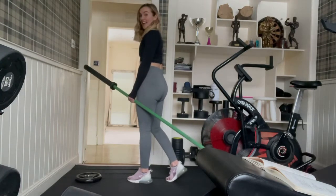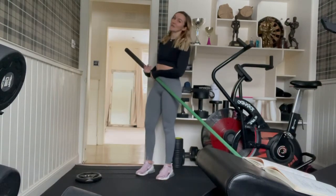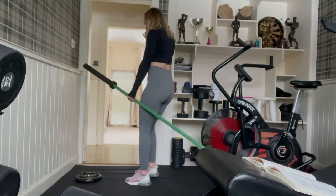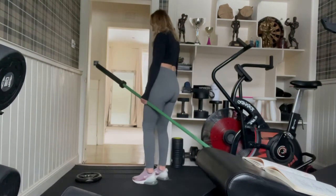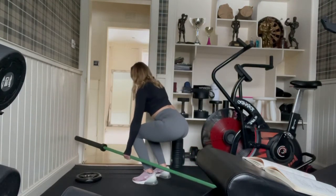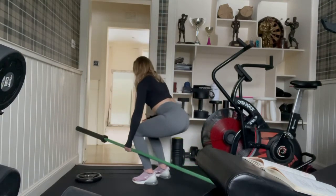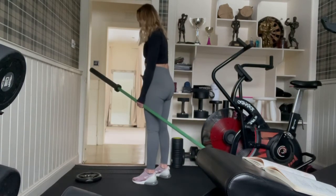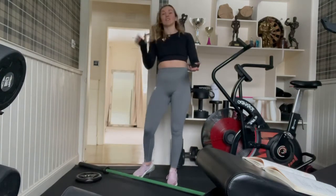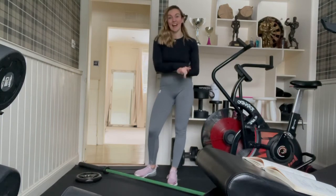From the single leg stiff leg deadlift, we can move into a suitcase deadlift, which is pretty tough — like a single arm deadlift. Start standing, go down into the deadlift position pausing just below the knee, pull back up, and be careful not to let those knees come together. You really feel it all down the one side, then repeat on the opposite side. So there are lots of variations you can do with that barbell to change up your workouts at home.